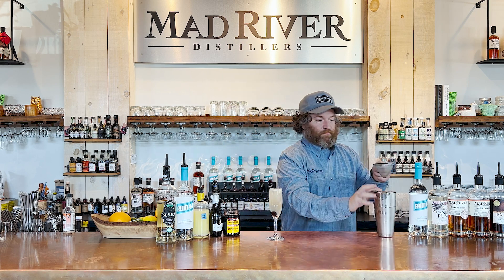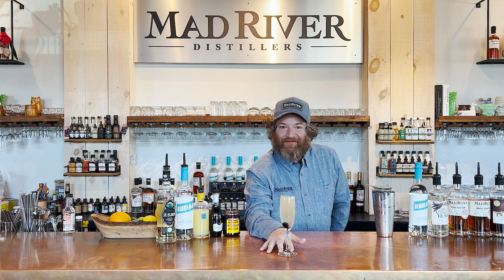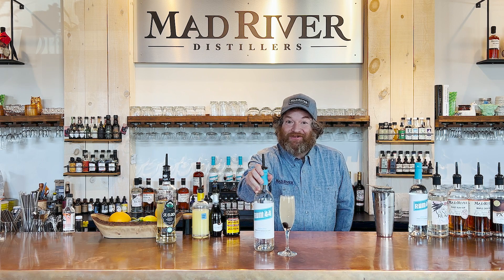Perfect. All right — a French 75 meets a Saint Germain cocktail with the organic white rum: the Elderflower 75. Enjoy!